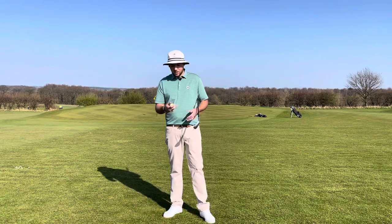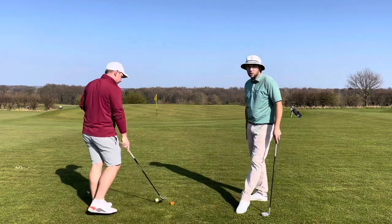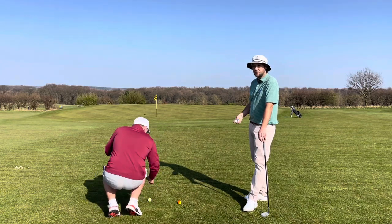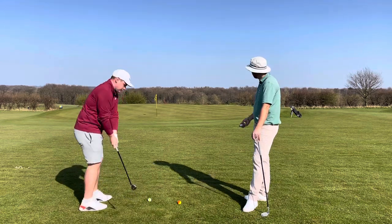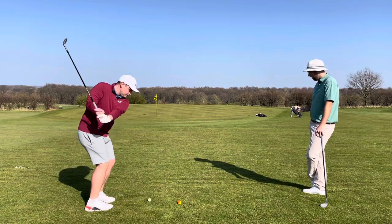One has got a matte finish, one is a standard finish. So far unfortunately I'm one down. The main thing here for me we're going to look at is in and around the green — how this golf ball is going to give you feedback when you play in general. First shot, we're going to hit one of each and see which one we favour the most and see what kind of feel we get.